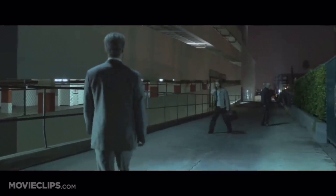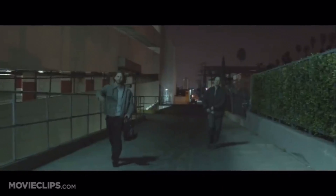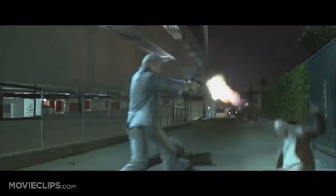Yo homie, is that my briefcase? Is it your briefcase? Yeah it is. Why, you want it back? What about your wallet? What else you got for me, huh? What the fuck?